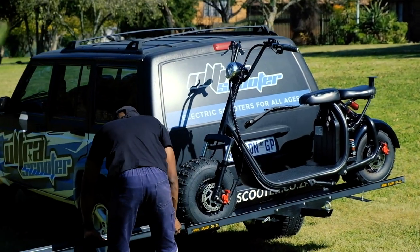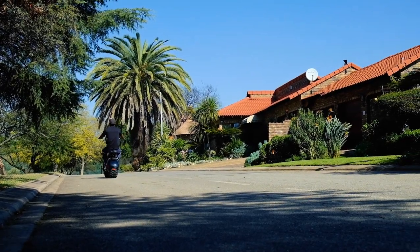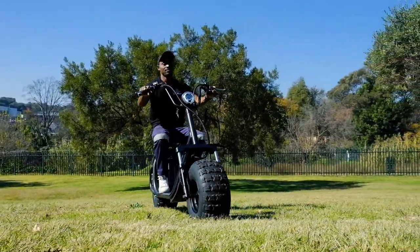Measuring under two meters in length with a wide track width, the X-Ramp comfortably carries any Ultra Scooter two-wheel range. Only weighing in at 19 kg, the X-Ramp has an impressive load capacity of 150 kg.